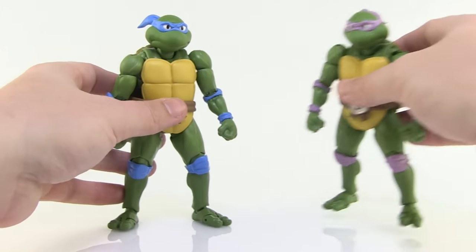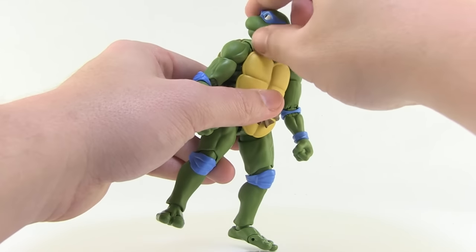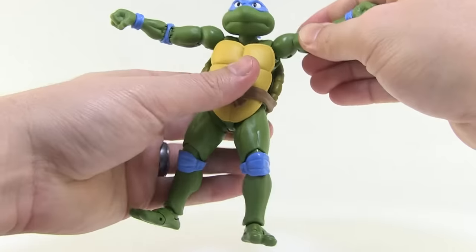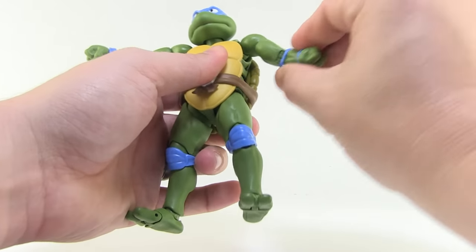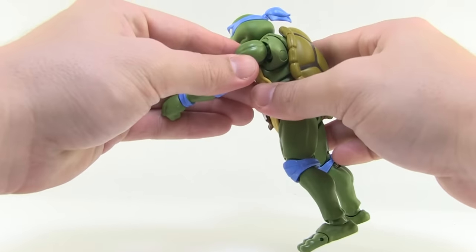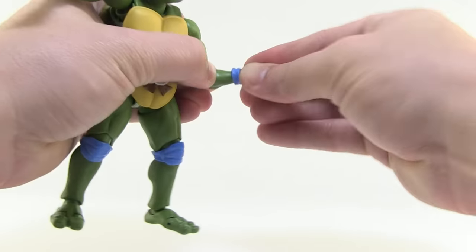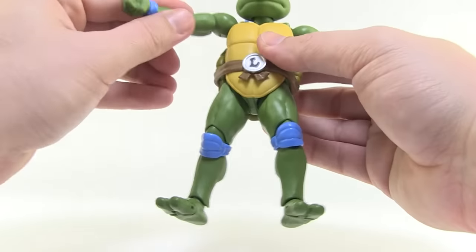Let's talk about articulation — S.H. Figuarts is known for having a high articulation count. The heads are ball jointed with a great range of motion rolling all the way around, and also jointed at the neck for forward and backward movement. The shoulders are ball jointed with additional joints inside the socket — essentially double ball jointed — so you can move the arms up and forward a great distance. There are bicep swivels, solid double joints at the elbows, and hinge joints at the wrists with swivel. All the joints are very tight and solid, holding in place nicely.